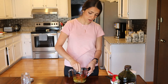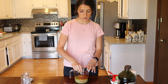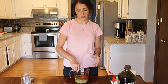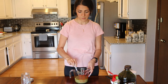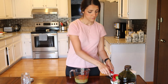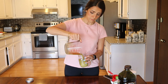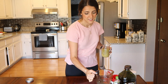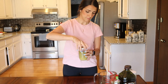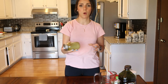Now let's mix it with our fork. You can keep this vinaigrette up to one week in your fridge, and you can use it with any salad that you like. Grab any jar you like — I have a mason jar. It smells really good. Let's mix it one more time.